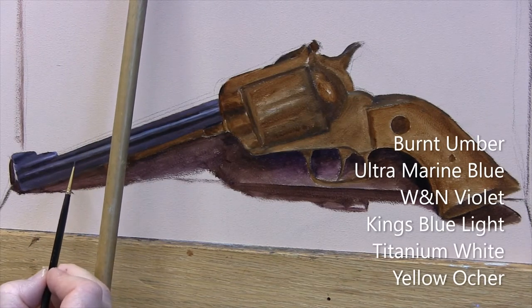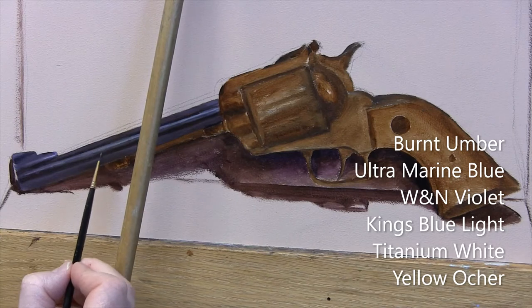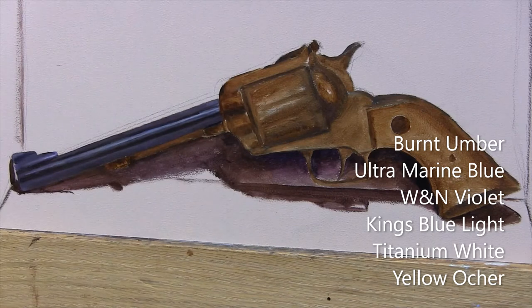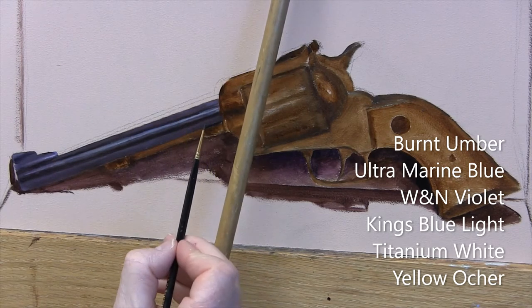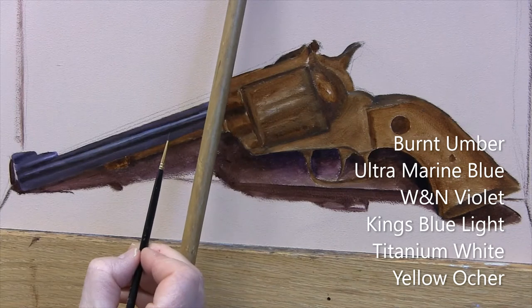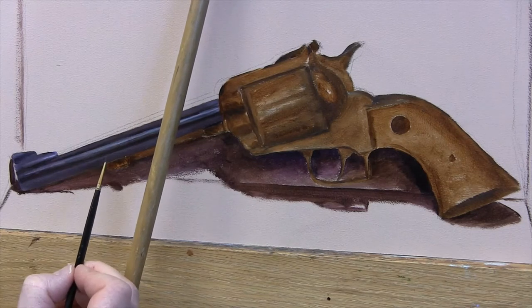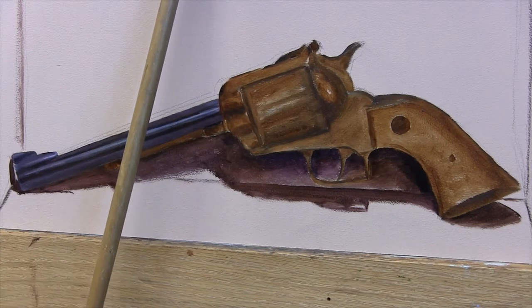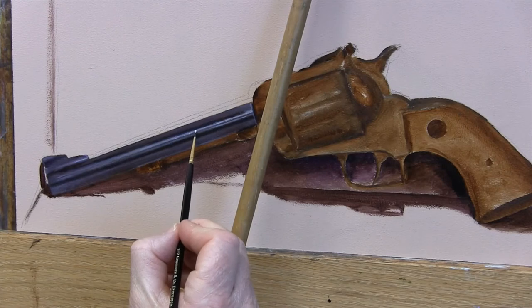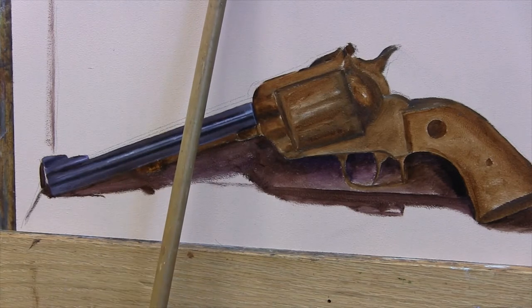In the very dark areas, I'm using a combination of burnt umber, ultramarine blue, and Winsor & Newton Violet. In the lighter areas, I'm adding King's Blue Light to the same dark combination of colors that I mixed up earlier. In the brightest areas, I'm using Titanium White mixed with a little yellow ochre.